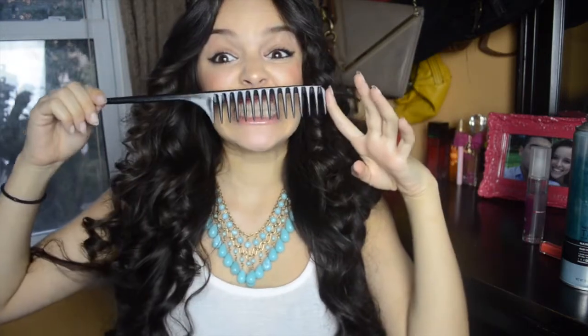Now you can easily stop here, but if you're stepping out of your house and you really want the volume to last, then I would suggest taking a wide tooth comb and just back combing your hair. I like to grab the ends of the curls and just push up onto the hair. Back combing is super easy to do but it makes the biggest difference when it comes to volume.